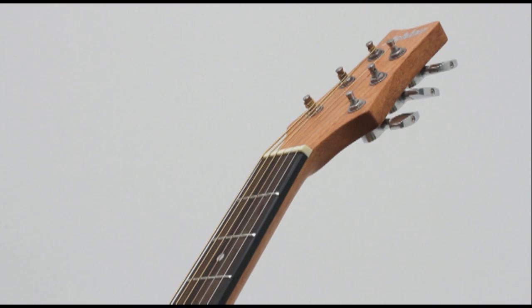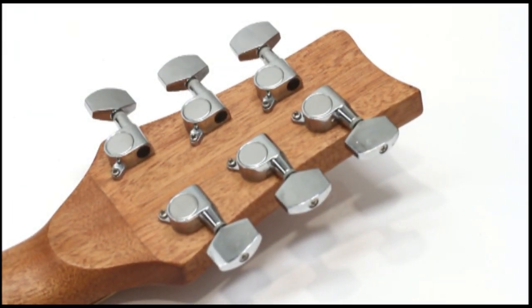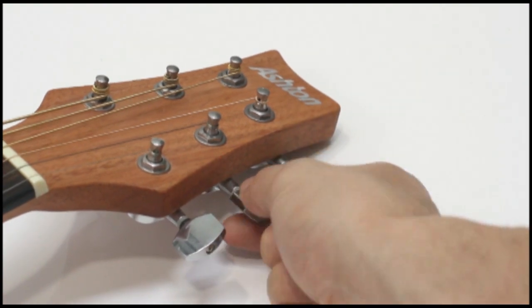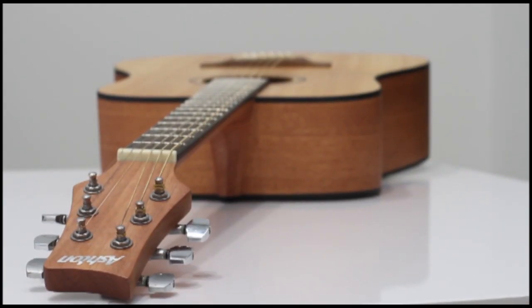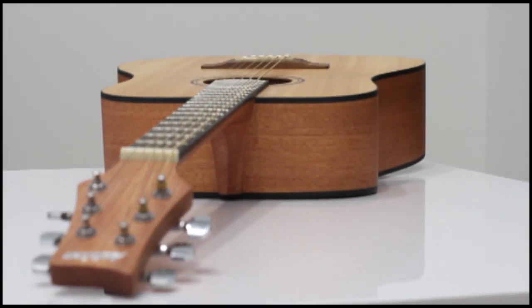Featuring die-cast metal machine heads for strength and durability, this guitar is built to last. A versatile acoustic, the Ashton D20 is perfectly suited to the needs of beginners and experts alike.